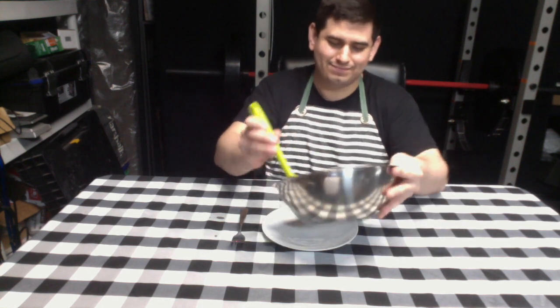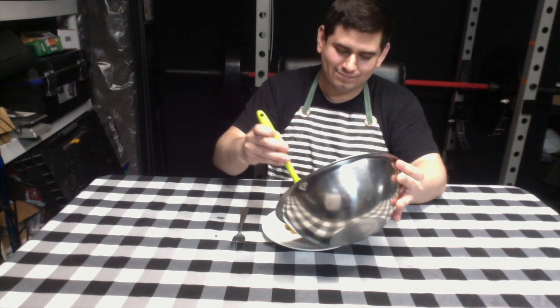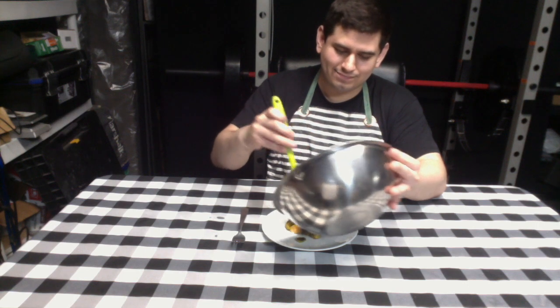For step twelve, place the Brussels sprouts on the plate and enjoy with the fork.